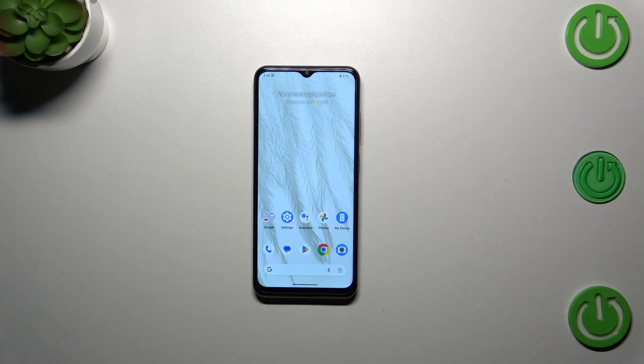Hi everyone, in front of me I've got Nokia G42 and let me share with you how to add the fingerprint to this device.